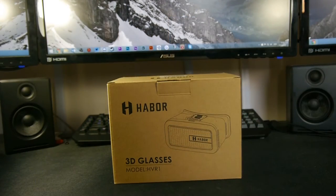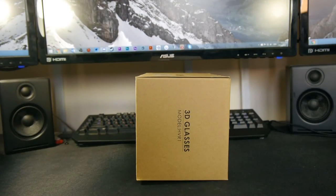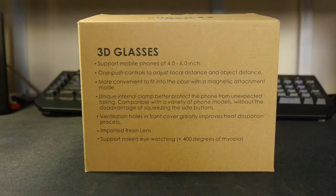On the front it gives the Harbour logo and the name with the 3D glasses and the model number. You also see a picture of it on both sides — same thing, it says 3D glasses and the model number. On top you have the Harbour logo and a little sticker that says the Harbour 3D VR virtual reality headset for 4.0 to 6.0 inch smartphones — iPhone 6S, 6 Plus, Samsung Galaxy, and a wide range of things it can support.